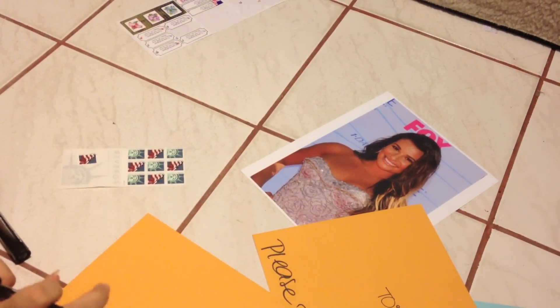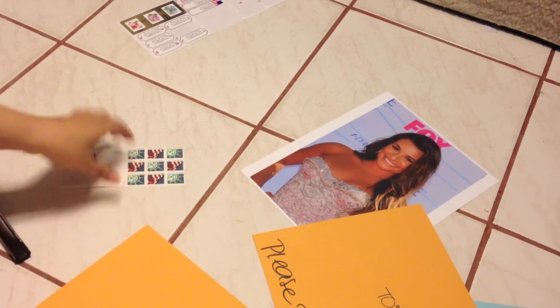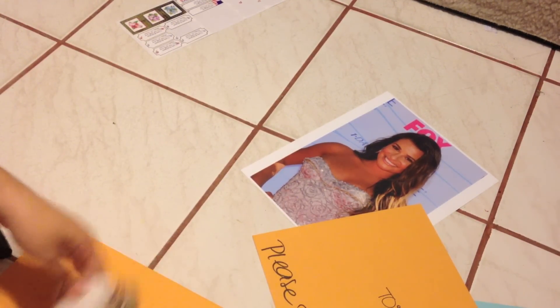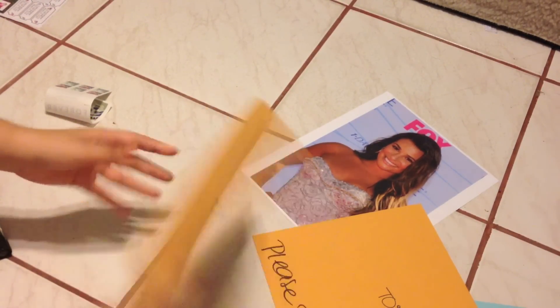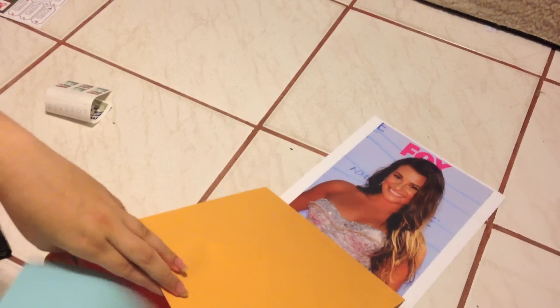Then this one would be the one for her to send it back to me. I'll fill it in once I'm done filming, and of course I provide the stamps. With this one — the self-addressed envelope — I like to fold it in half, because if not it won't fit in the outer envelope. And I put it in there along with my letter.